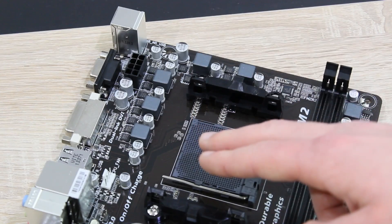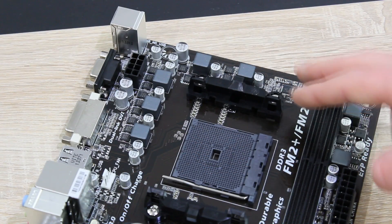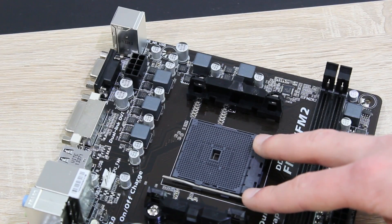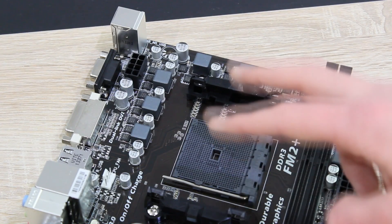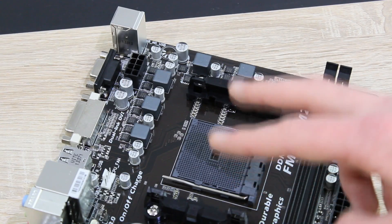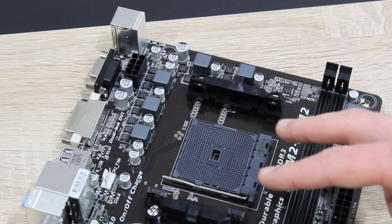On this board we have a 4-plus-1 power phase design, and the AMD FM2 Plus socket is used for the new Kaveri APUs. The FM2 Plus socket is also backwards compatible with FM2 processors such as Richland and Trinity.